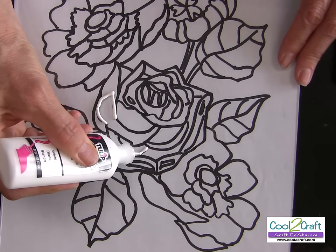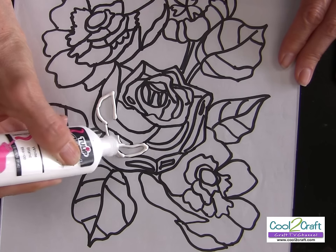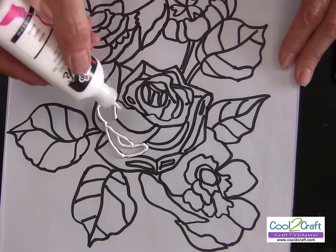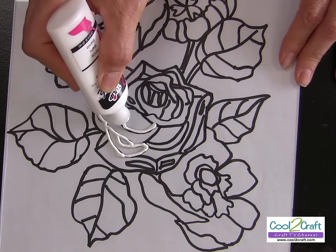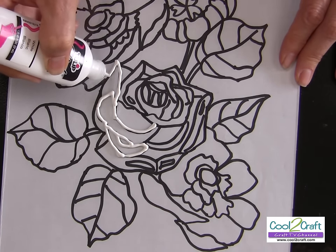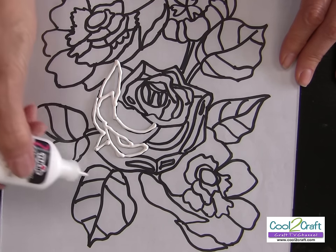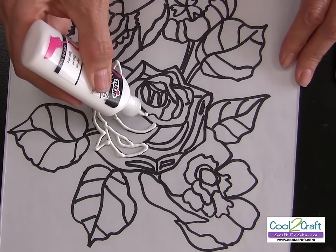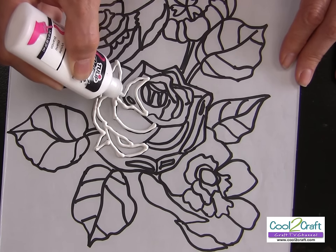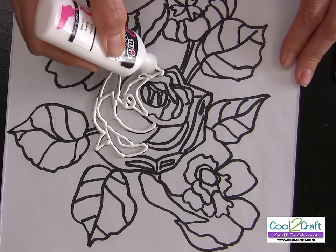The next step is to start tracing. As you can see on this design, I have lots of lines to trace. I'm holding the tip right down on the glass. Be sure that you join any of the intersecting lines — that's going to make it easier when you come back to paint. I don't mind if my lines are a little thicker in one place or thinner in another. It's just like tracing in a coloring book, which is also another great source for patterns.